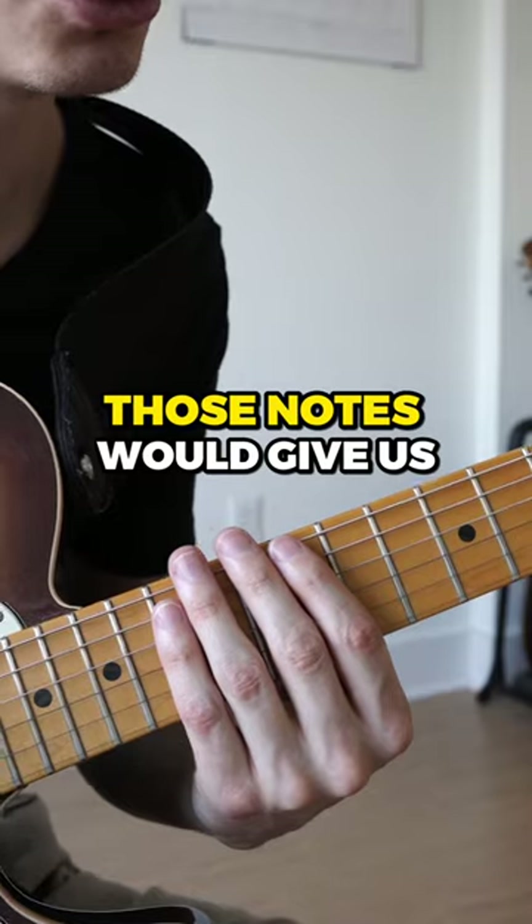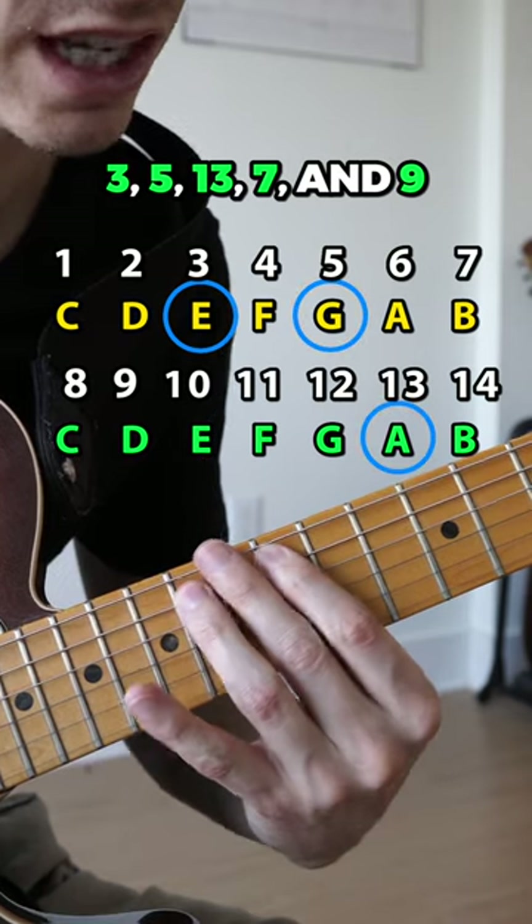And you could play E minor pentatonic. Those notes would give us the 3, 5, 13, 7, and 9.